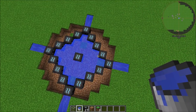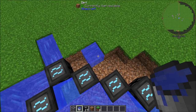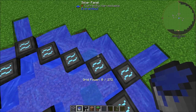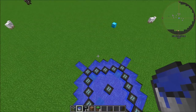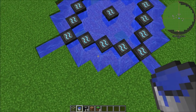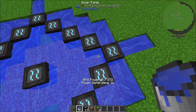Then we're going to dig out a little zigzag here just like that, and we're going to do this for all four sides. For the last of our source blocks we're going to put one here, one here, here, right here, here, here, and here — so now we've got this structure with water source blocks: four in the center, one on each axis, and two on each diagonal.